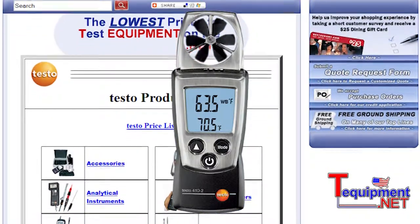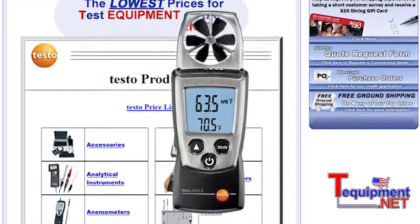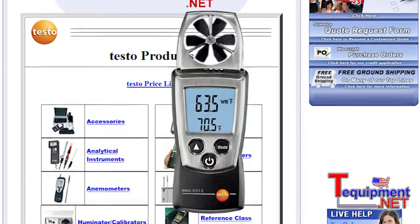With this device we're able to do air flow, temperature, and humidity. We can also do calculated values of dew point, wet bulb, or even wind chill.